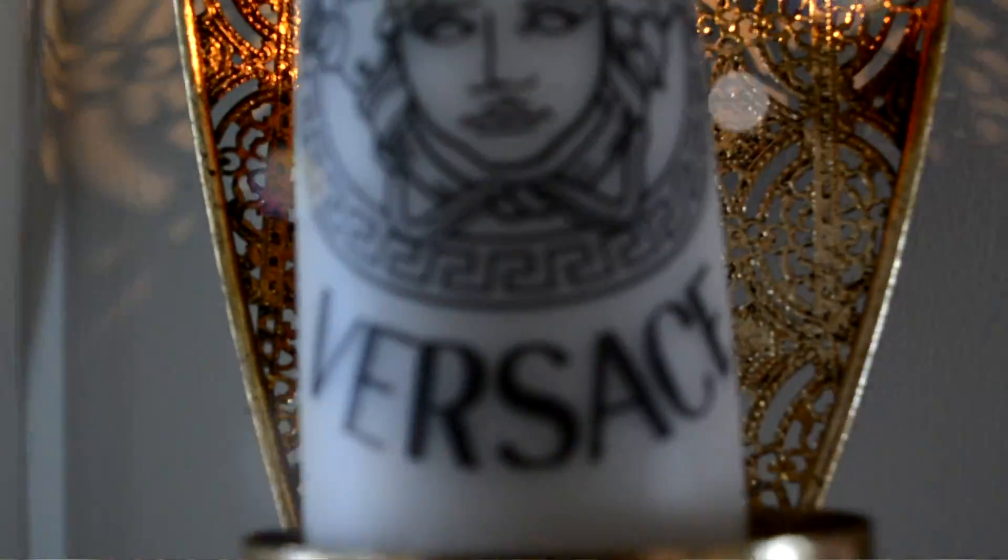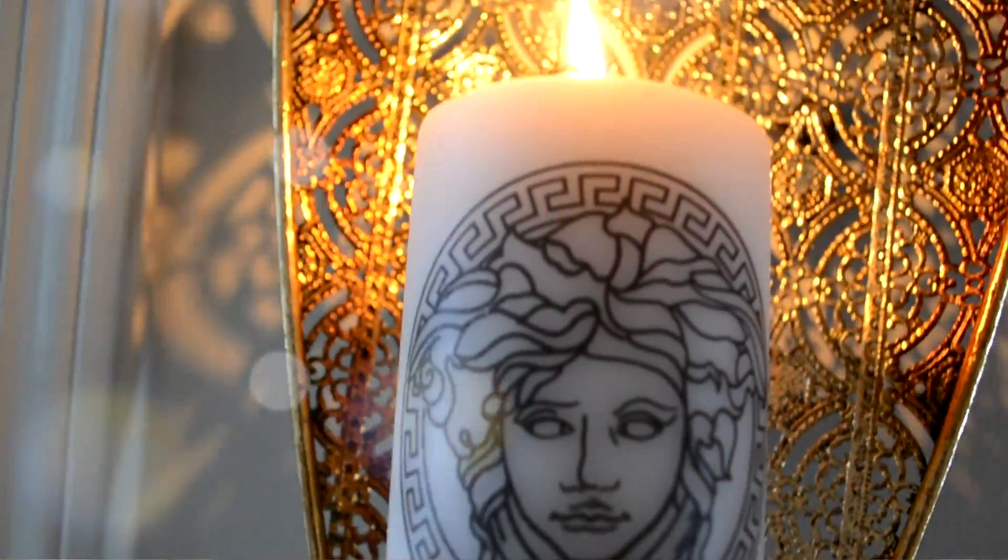Hey guys, it's me Mia here with my doggie Skittles down there being crazy. I'm going to be making a tutorial — I always wanted some of those little fake designer candles, and I'm going to be making some of those. If you're interested in making them, stay tuned.